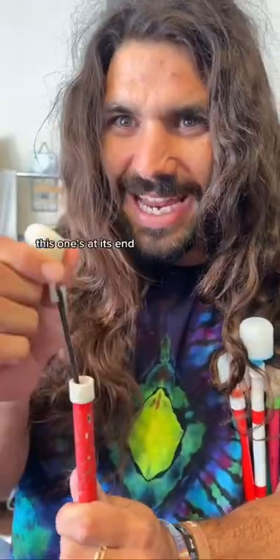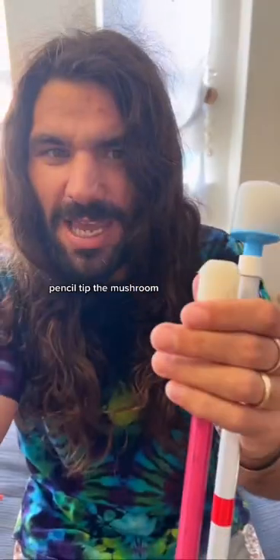This is how I change my cane tips. This one's at its end. There are all different kinds — each one's for different activities: the pencil tip, the mushroom, and the roller, which spins.